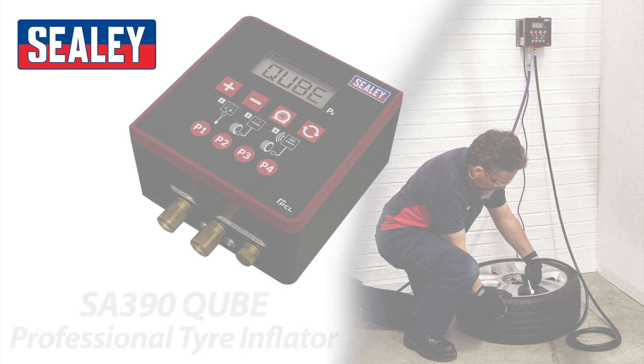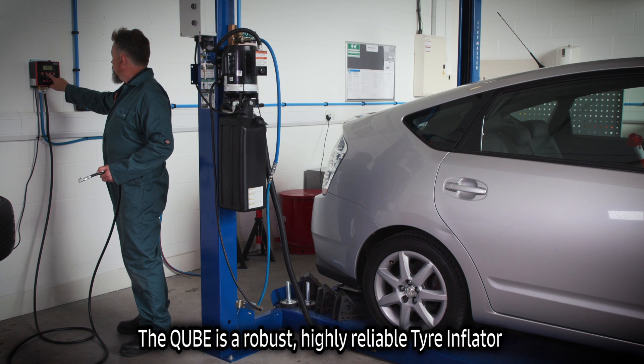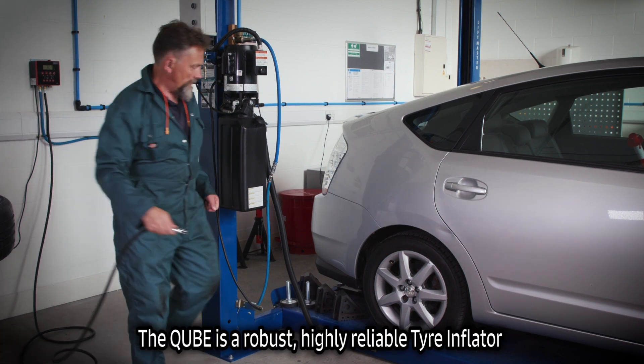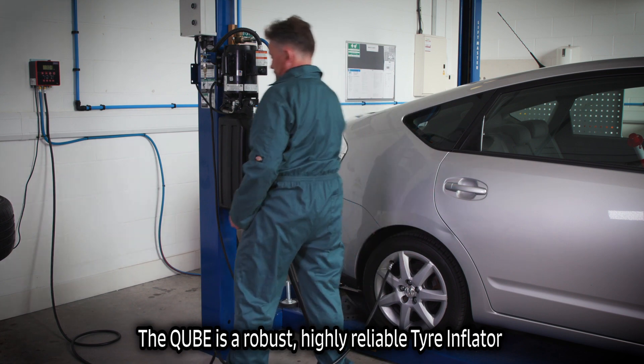The Sealy SA390 Cube Professional Tire Inflator. The Cube is a robust, highly reliable tire inflator with a modern compact space-saving design.